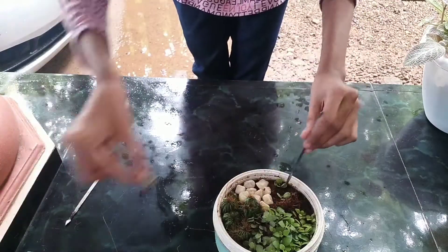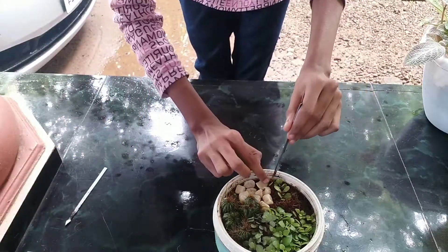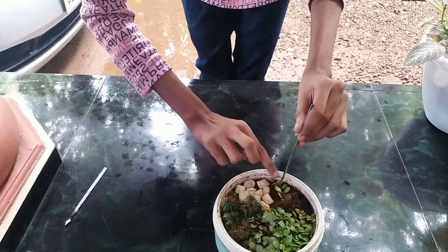Next, we add one plant. This plant will be 4 plants total. I will add 4 plants.